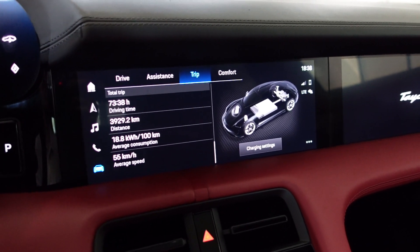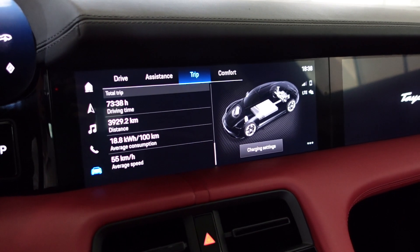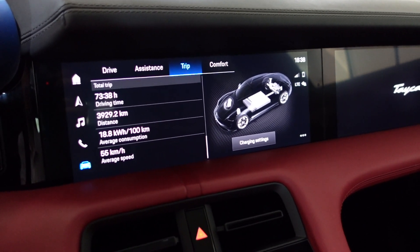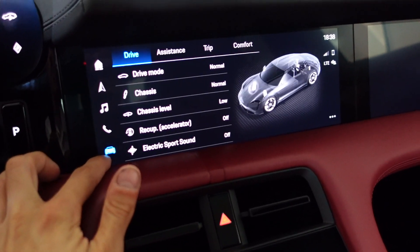What's up guys, my name is Mr. Affection and I'm going to show you how to limit the charging in order to prevent your battery from degradation. To do that, you need to go into the car menu and go to trip.